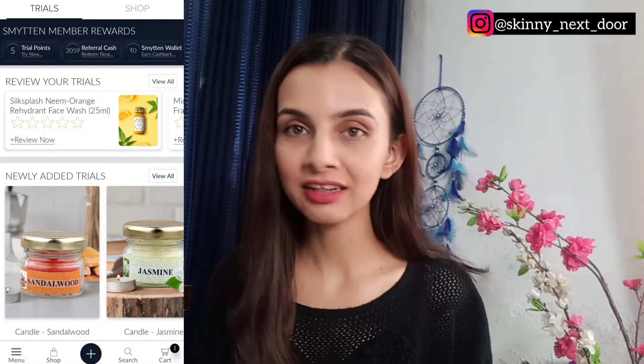It's just like any other shopping application, but Smitten has a very unique feature — Smitten provides you with samples of top brands. So what you can do is, before you buy any product, you can first order a sample. You get 100% cashback to the Smitten wallet itself. So if you order a sample for $1.99, you get $1.99 credited back to your Smitten wallet.